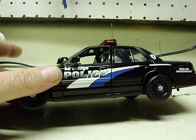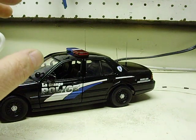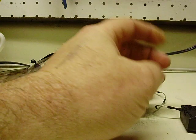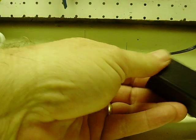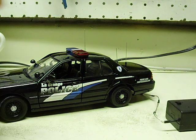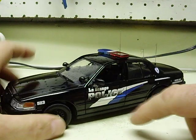You also wanted the battery external to the car. I ended up using one of my small boxes — a small battery box with a 9V to fit in — and there's an on/off switch on it that controls the power to the car. You also wanted the siren in this.